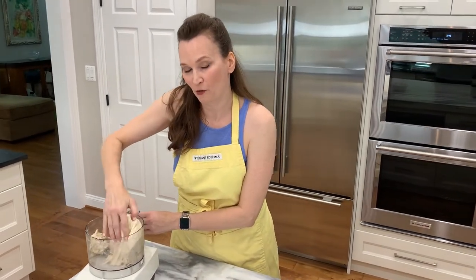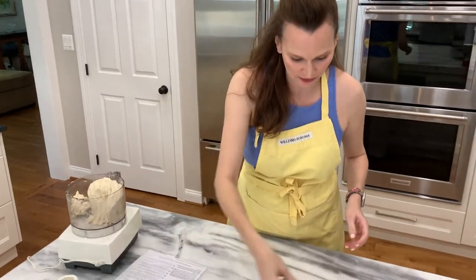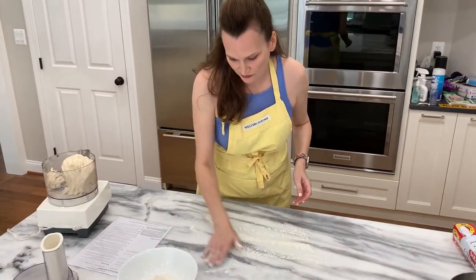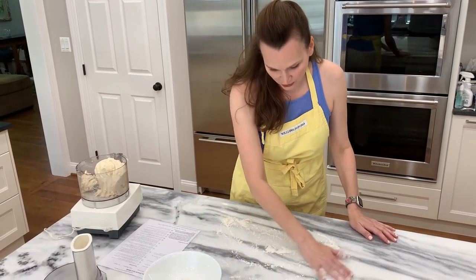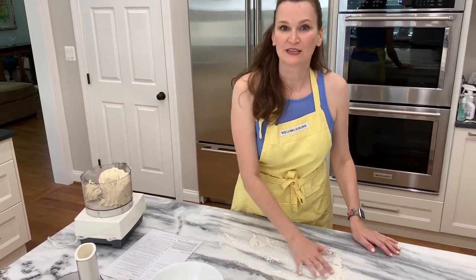We're going to take it out and it's asking me to knead it for three to four minutes by hand. I can tell the dough is a little bit wet, so I'm going to put some flour down. The recipe does not call for this, but against — or maybe with — my better judgment, I'm going to do it anyway.